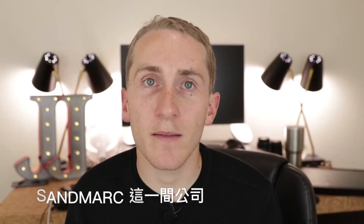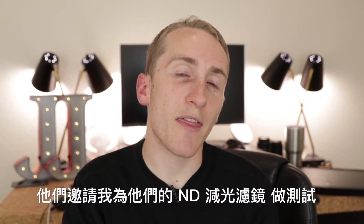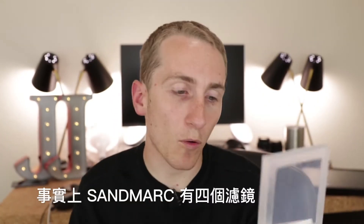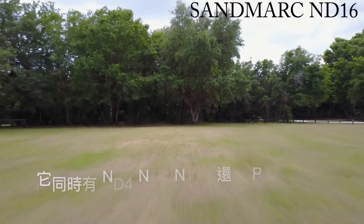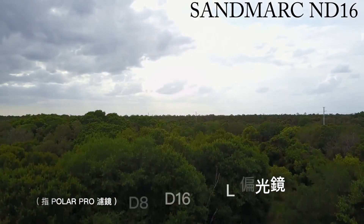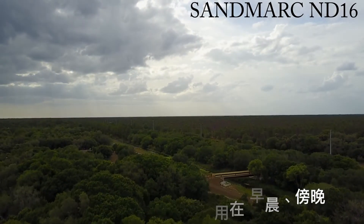A company named Sandmark — they make drone accessories, GoPro accessories, stuff like that — reached out to me and wanted me to try their ND filters. You actually get four with the Sandmark versus the Polar Pro where you get three. You get an ND4, ND8, ND16, and the polarized filter. The ND4 would be better for morning, night, or a really cloudy day.